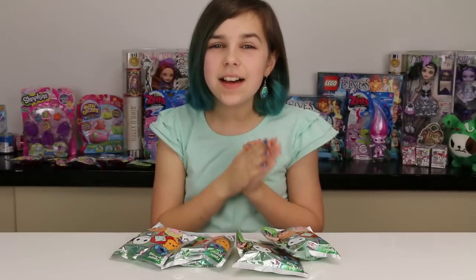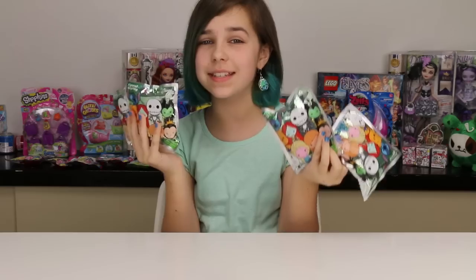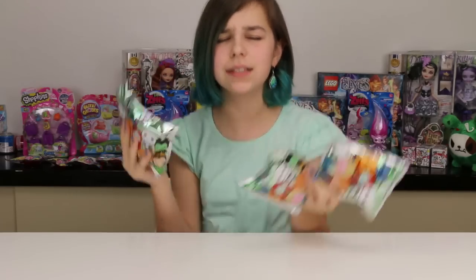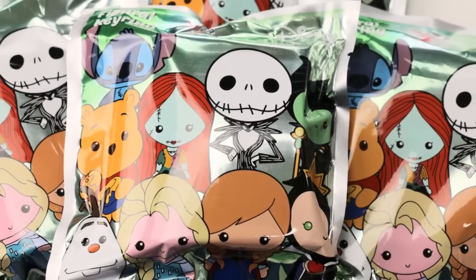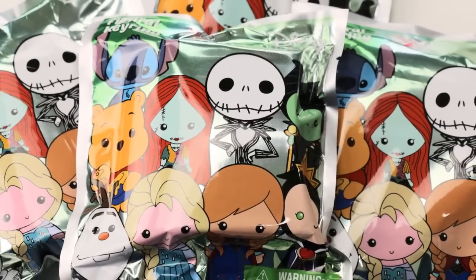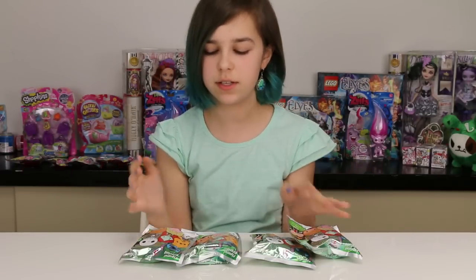Hey guys, it's Audrey and today I've got four brand-new Series 2 Disney figural keychain blind bags. We actually found them at Hot Topic, just like we did with the Series 1 Disney figural keychains. Just let me know so you can get these for yourself. We've got four here today and we actually put some in Blind Bag Wednesday as well — I think we put like two in there.